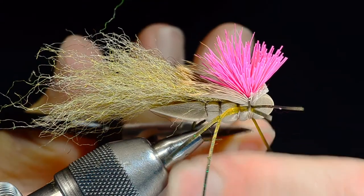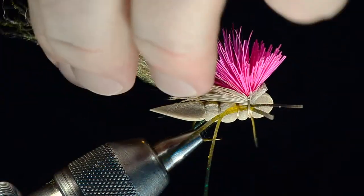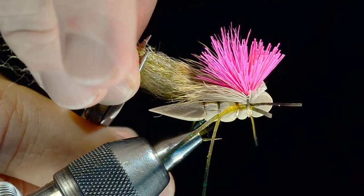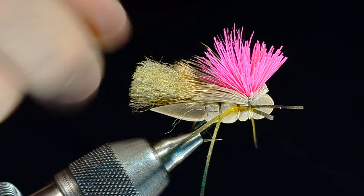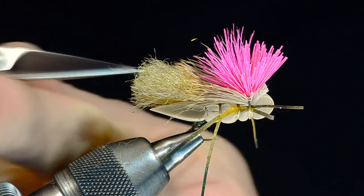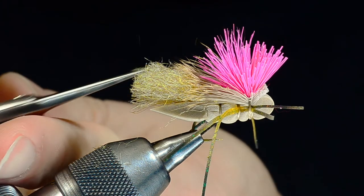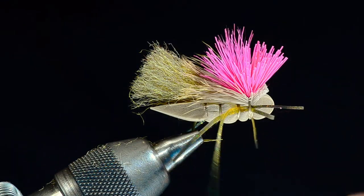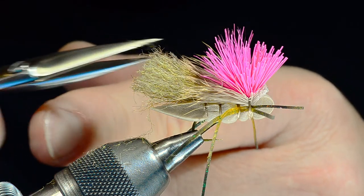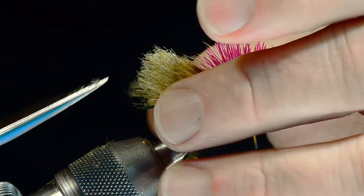I'll come in and trim my thread out, then trim the wing. You can just cut it off square to start with, just to the end of the body. Then I'll sort of flare it out a bit and spread it for some surface area. Then I come in from the end and cut at an angle to rag this up a little bit — I don't like it perfectly square. A little ragged just seems a little more natural. So I'm going to cut some high and low spots — just be careful you don't cut your legs as you go.